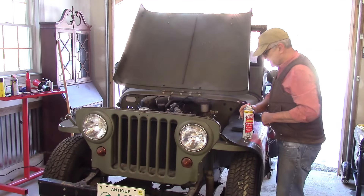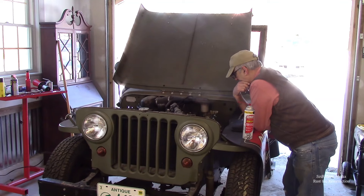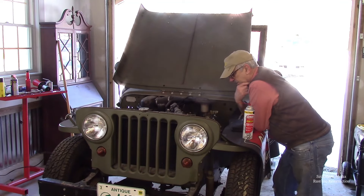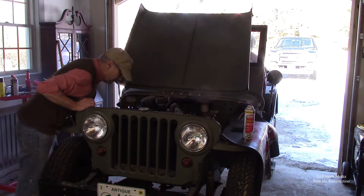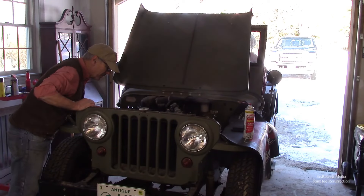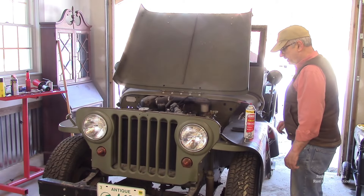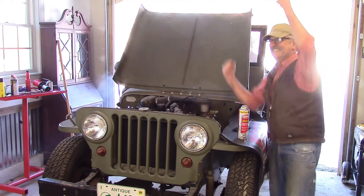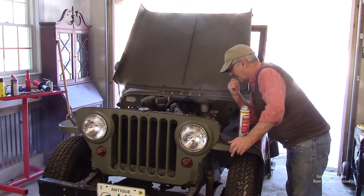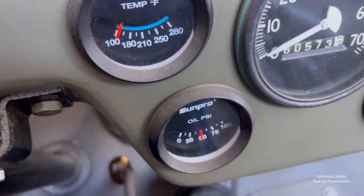I have no idea what that squealing was — I'm wondering if it's the belt. Take the choke out a little bit, put it all the way to the floor and try it again. We even got the oil pressure to come up.